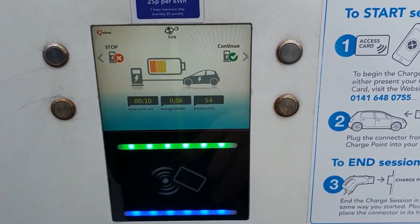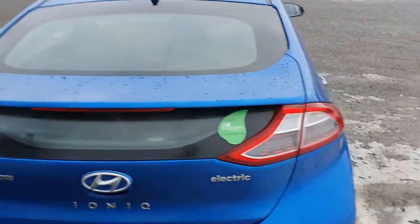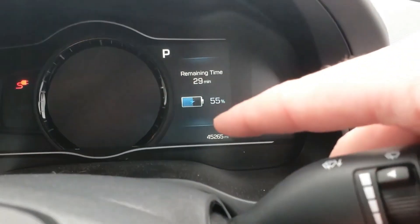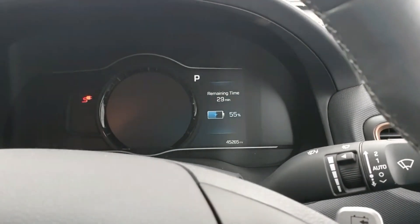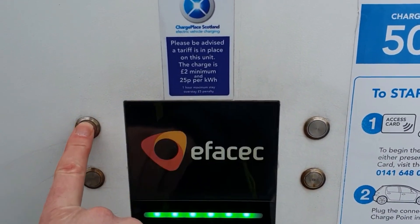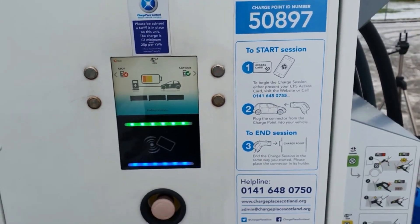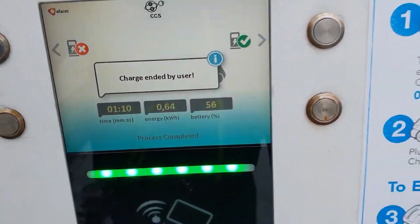To end a charge it will either turn itself off, or you can turn it off with the card. Back in the car, most EVs will have a display — ours shows 29 minutes to complete the charge and we're at 55%. It's a little slow at the moment because it is cold. To end the charge, offer the card up again, press stop — it does a series of clicks and checks, ends the process, and then it says 'charge ended by user' and we can now unplug.